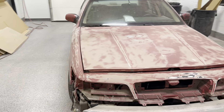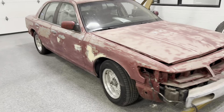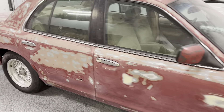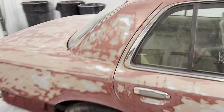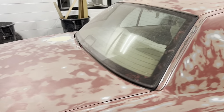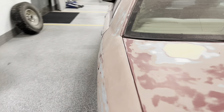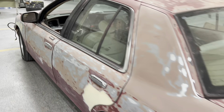Aunt Terry update. This thing is all sanded, ready to be taped up and primed. All the bodywork's done, all the clear's stripped off of it.